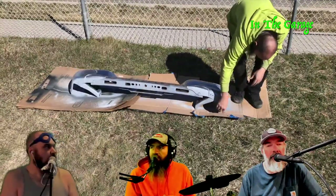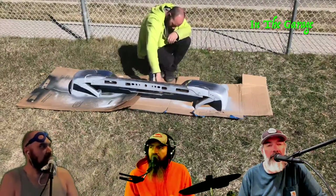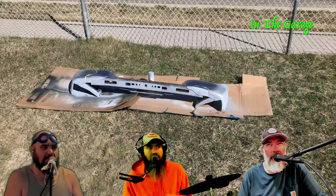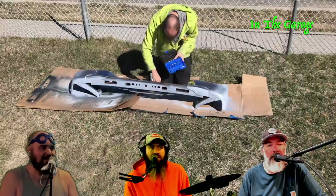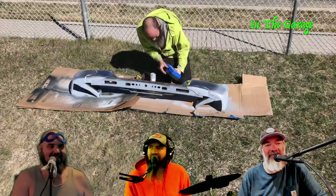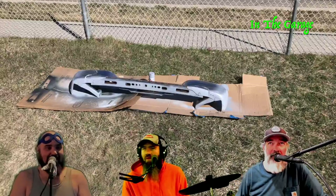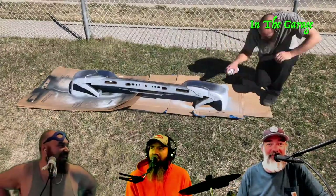I've used that self-etching primer on so many things — it's like the bomb, it makes it work. Especially if you're doing glow-in-the-dark. What did you paint that was glow-in-the-dark? My fender on my trailer. Really? Yeah, that way I could find my trailer with a flashlight — it glows back. You can see it in the dark.